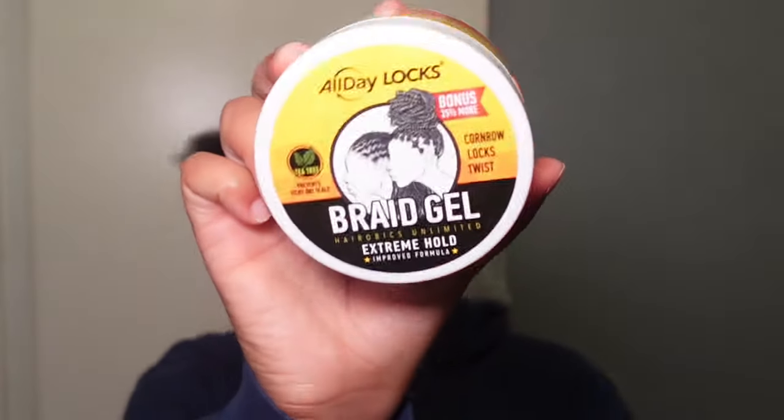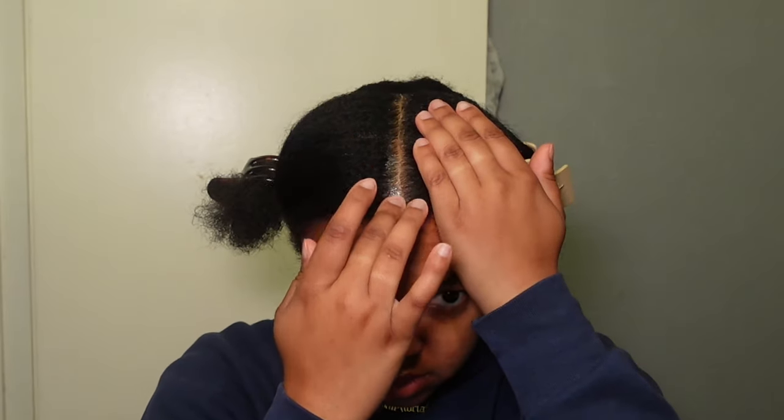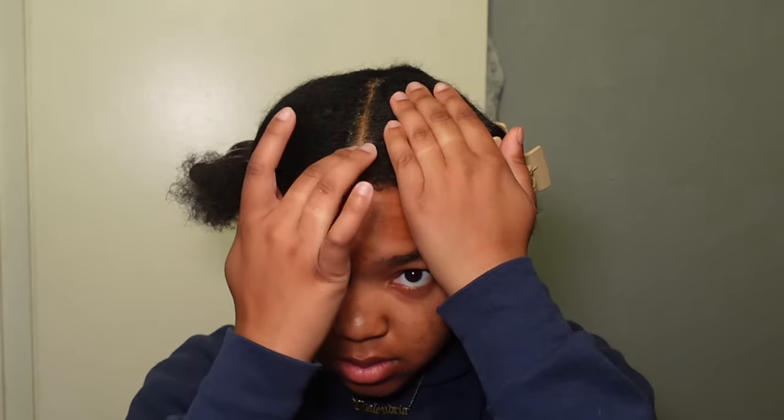I'm gonna start by parting my hair from ear to ear, and I will be using the All Day Braid Gel just to define my parts. I'm going to define the part in the middle because that's how I'm going to be parting my hair.